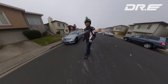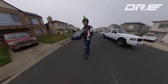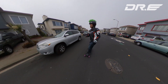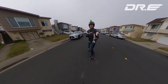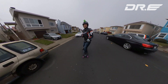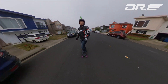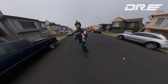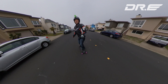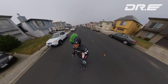The first thing we're going to do is pick up some speed. For starting out, make sure you can turn real well — go kind of slow, make sure you can balance yourself, and your trucks are not too loose. Once you get good at that, go a little bit faster.